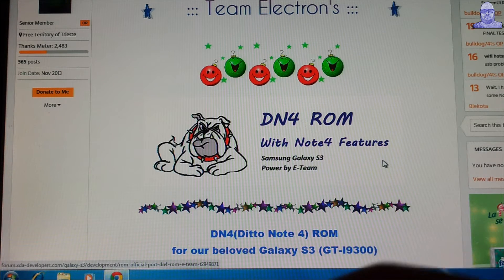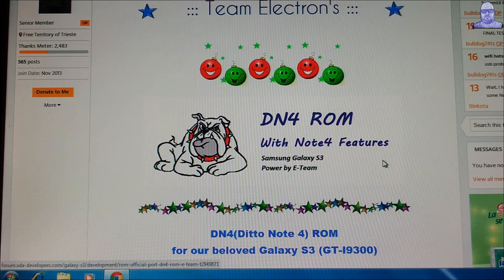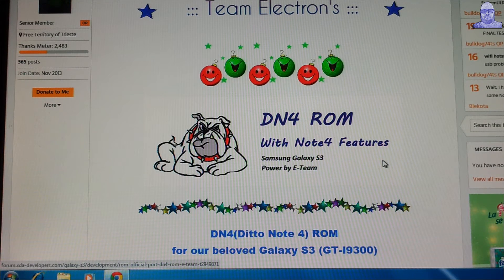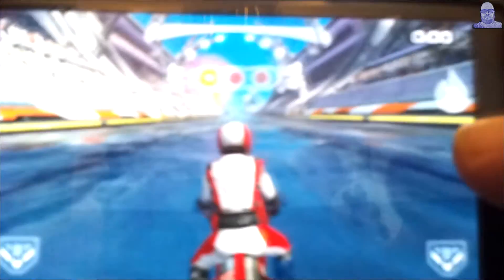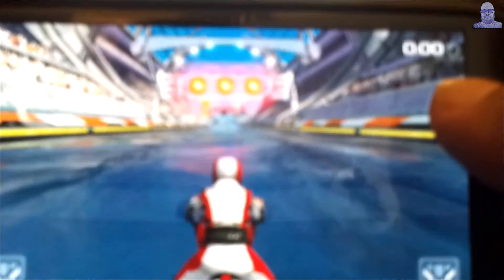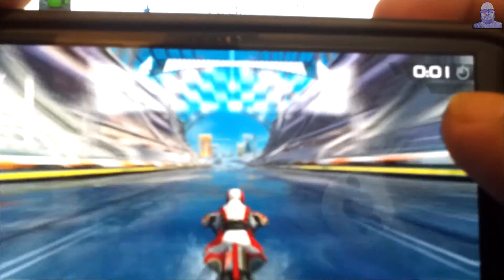I'm going to try this game out so you can see how — I'm not going to use any bali, just in case. I'm going to try this out so you see it's pretty smooth with the games.